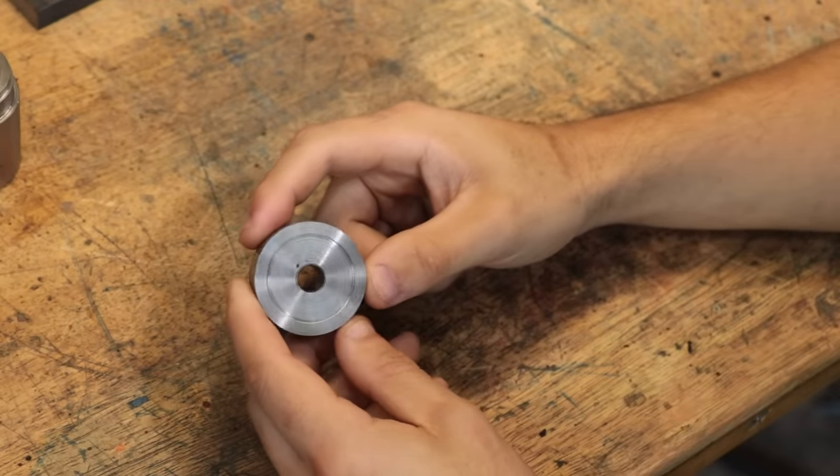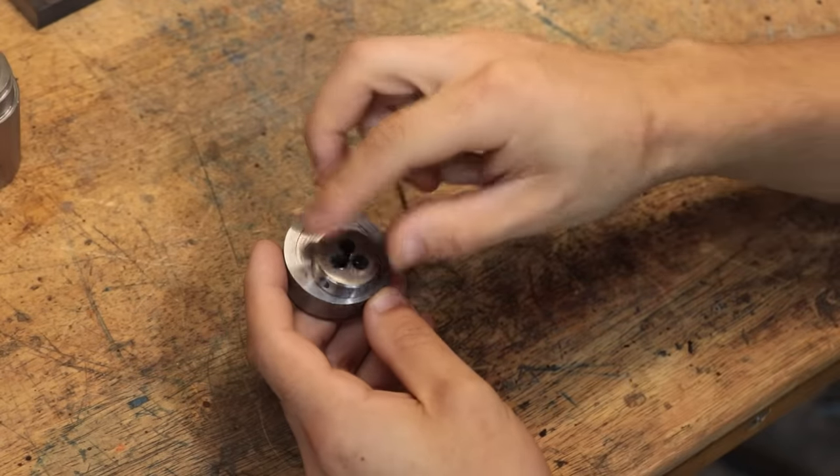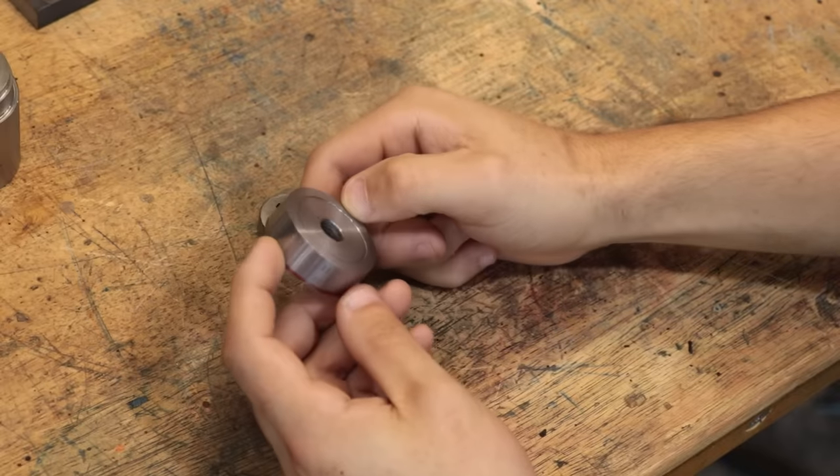I'm going to start off with a piece of mild steel which will make up the body. It's quite a bit larger than the die to allow me to weld on the handles. First things first though, I need to get it in the lathe and clean up the workpiece.